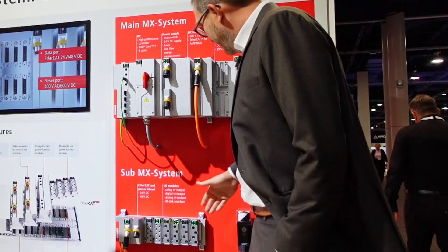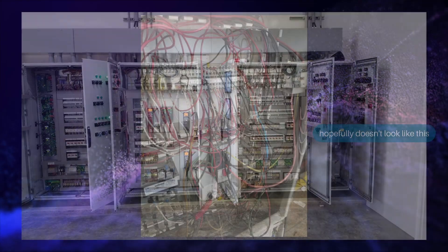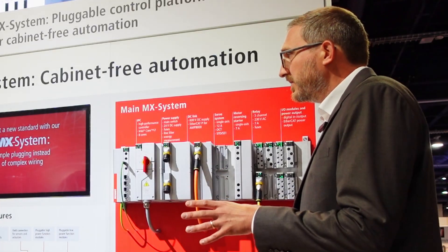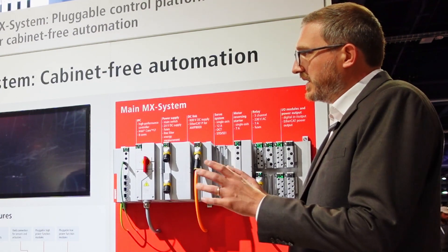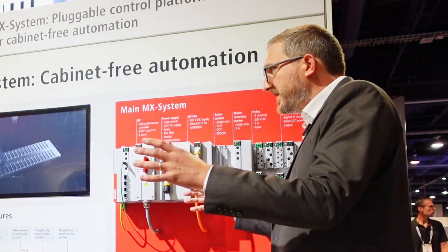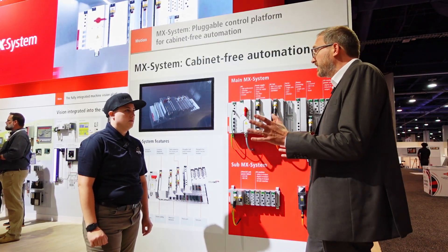Well, traditionally, if you have an I/O or a small drive, you use a terminal block. But the terminal block, you have to put it inside a panel. But with this, you can just get rid of the panel. Because once you've mounted it, it's all IP67. And then you can just put it on the machine where you have some space, and you don't need to waste a big volume of your machine with a control cabinet that is probably almost empty.